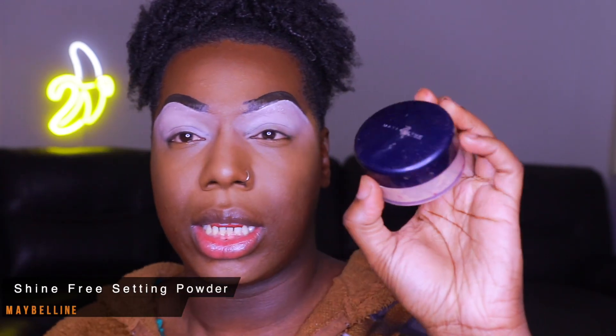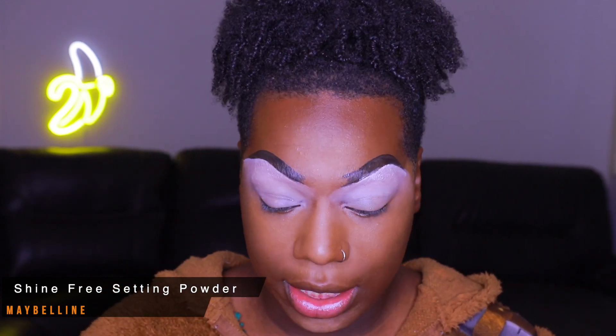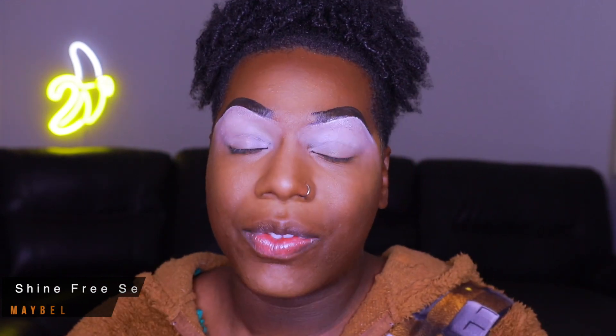Now that the eyebrows are done and everything is blended out, we're going to go ahead and set everything in place. I can't find my Cody Airspun Powder, so we're going to use this Maybelline Shine Free loose powder to set our face. I pray it doesn't give me flashback — this doesn't say translucent anywhere on it, but here we go.